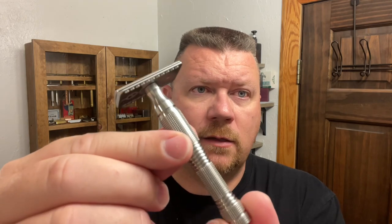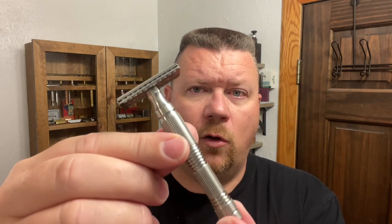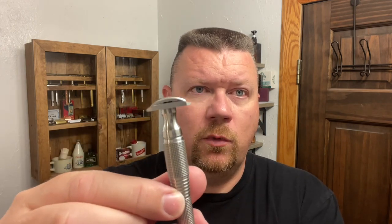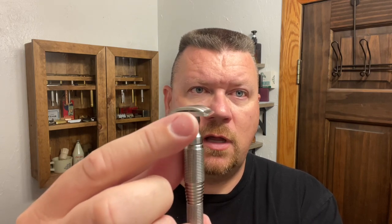Today's blade of choice is going to be the Gillette Super Thin, and I'm going to be using that in the Helix Apollo Light — this may be called the Smart Helix and the model is the Apollo Light, I always get that confused. With it being the light version, the head is super slim and it has a unique lather channel.